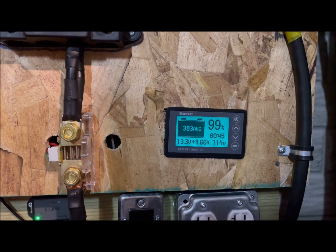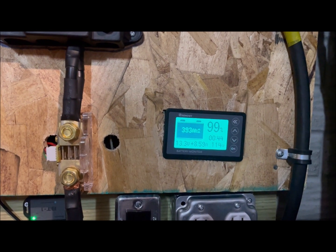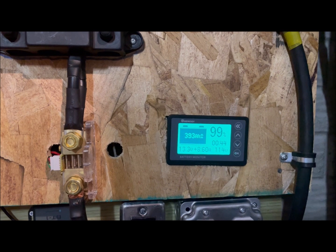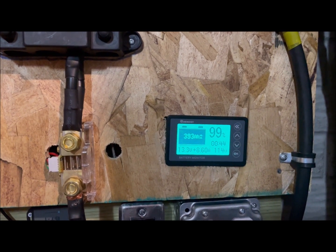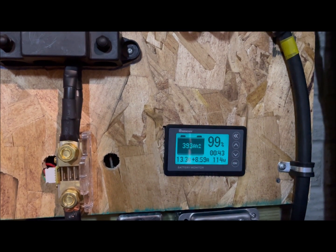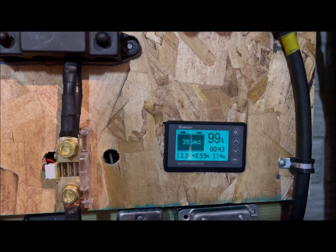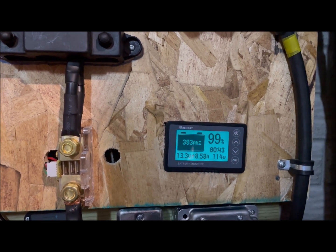It's only 42 degrees out today, so it's not super hot. I'll test them again on the Jackery and the Renogy charge controller once the temperature is in the 80s and above to see what it will do. But if you get this performance in the winter when the days are short and you need power, these are what you need — because these are smoking. So I'm going to go ahead and wrap it up, and we'll see you next time when we test it when it gets hot out. Bye!